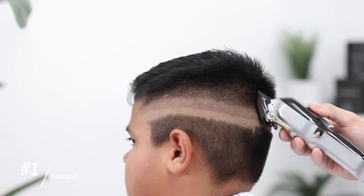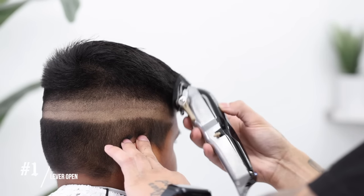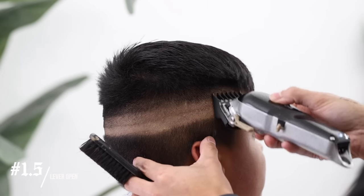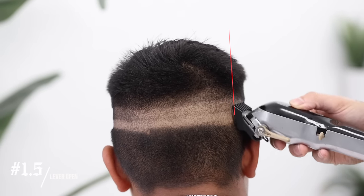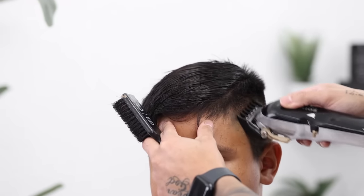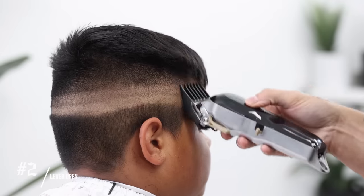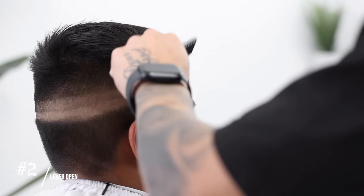To continue the process, we're going to use our number 1 guard, lever still completely open. Notice how I am flicking as I approach the top of these guidelines. Continuing with my 1.5 guard lever completely open — you're going to notice we're just going in numerical order from here, coming vertically off the head. Continuing with the 2 guard, lever still completely open. All the steps are in the description below, in case you want to follow along that way as well.